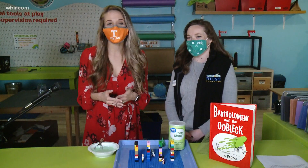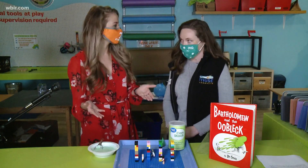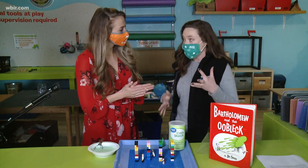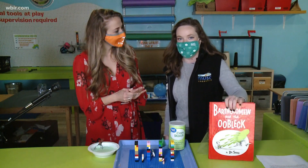Hey there everybody, it's time for this week's Muse Minute and we are joined with Jen. We're going to be making some oobleck and kind of demonstrating this Dr. Seuss book.